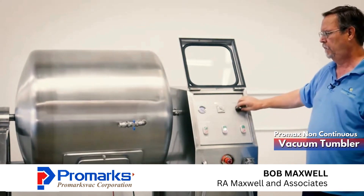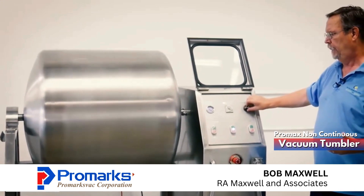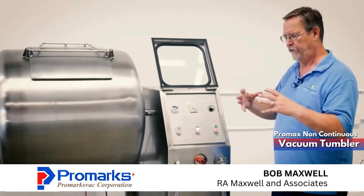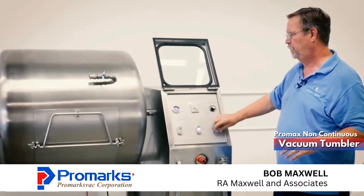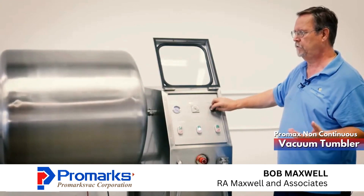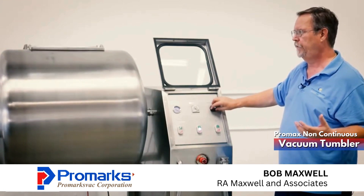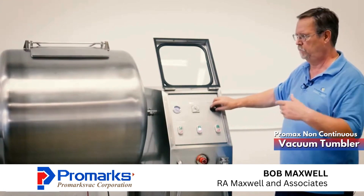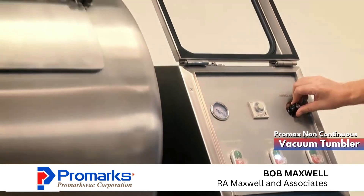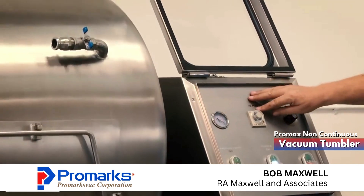We have a barrel speed control. Depending on how fragile the product is — if for example the product is whole muscle, something very dense, you might want to tumble it a little bit faster. If you're using something more gentle, like boneless skinless products, then you might want to slow your barrel speed down. We have our timer set for one minute, so the barrel will stop tumbling in one minute.